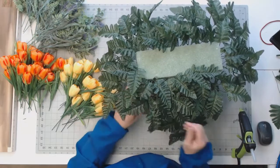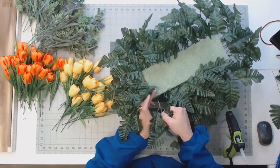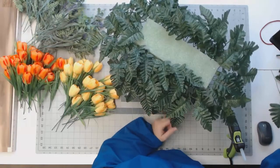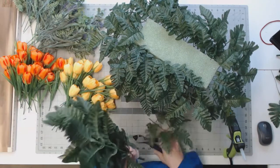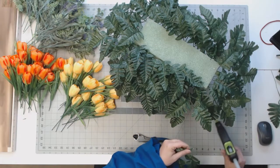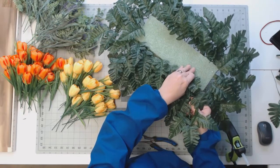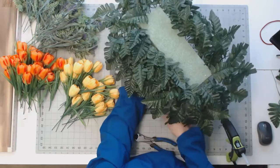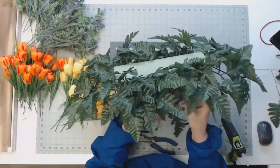If you are an asymmetrical person like I am, you should be able to just rock these out. Twelve leather fern come in a package, so it will take about two packages to go around the saddle. At this point you can still see the floral block a little, so I'm going to bend these down just a little bit more.